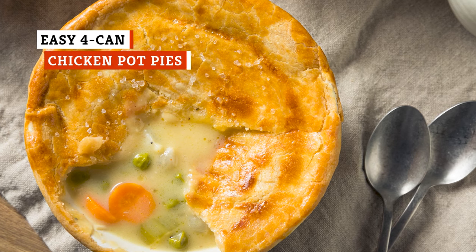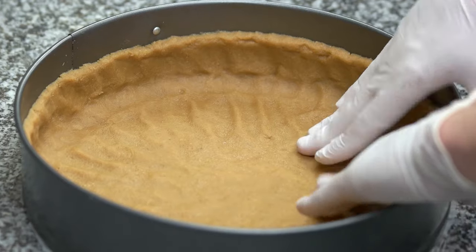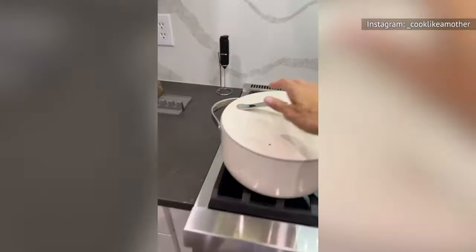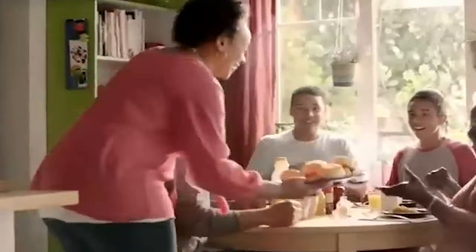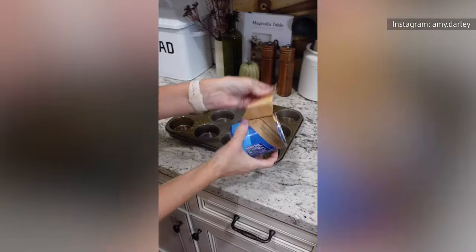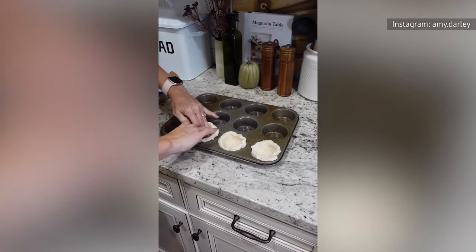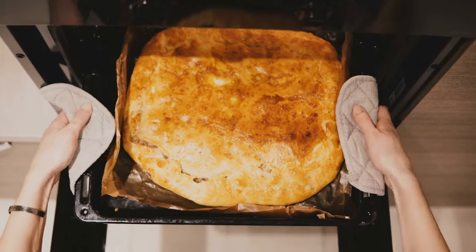Chicken pot pie is one of those dishes you can make completely from scratch or by can. With the long way, it could take hours to make your own crust and sauce and then boil a chicken. Meanwhile, the short way takes less than 30 minutes, including baking. If you want to make a chicken pot pie entirely by can, you'll only need canned biscuits and a mixture of canned chicken, mixed veggies, and cream of chicken soup. Either put the mixture in a casserole dish with the raw biscuits on top, or stretch each piece of biscuit dough to make a small bowl in a muffin tin and fill it with the mixture.